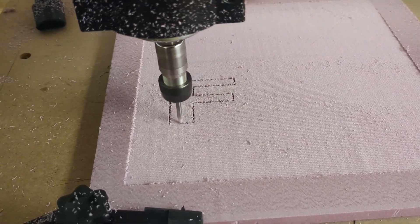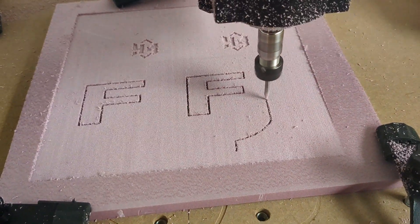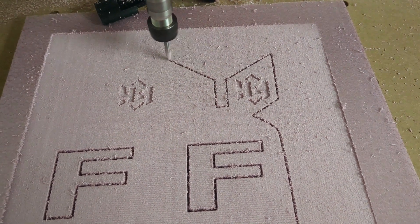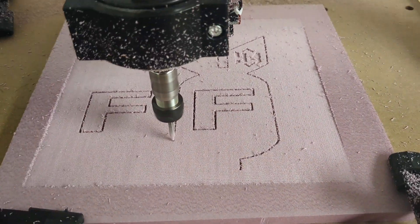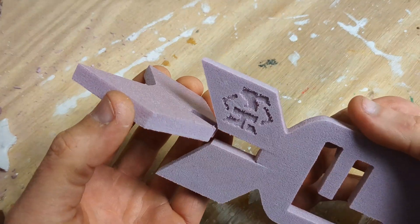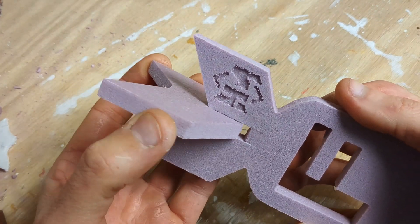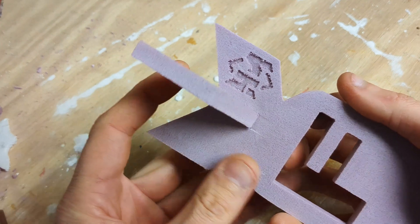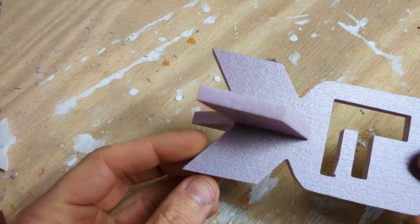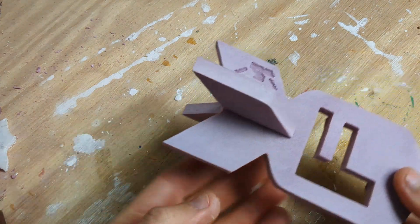I created the design in a free program called Inkscape and then I loaded the program into my Fox Alien CNC router to carve out the pattern. I carved out two pieces — the base and then an extra fin — and when the other fin was finished I just slid it over top of the base just like this. I also dabbed some glue in between to make it stick.